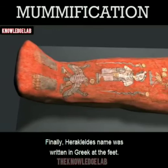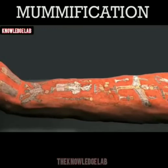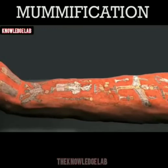Finally, Heraclides' name was written in Greek at the feet. Thanks to this remarkable mummification process, Heraclides' body is with us today.